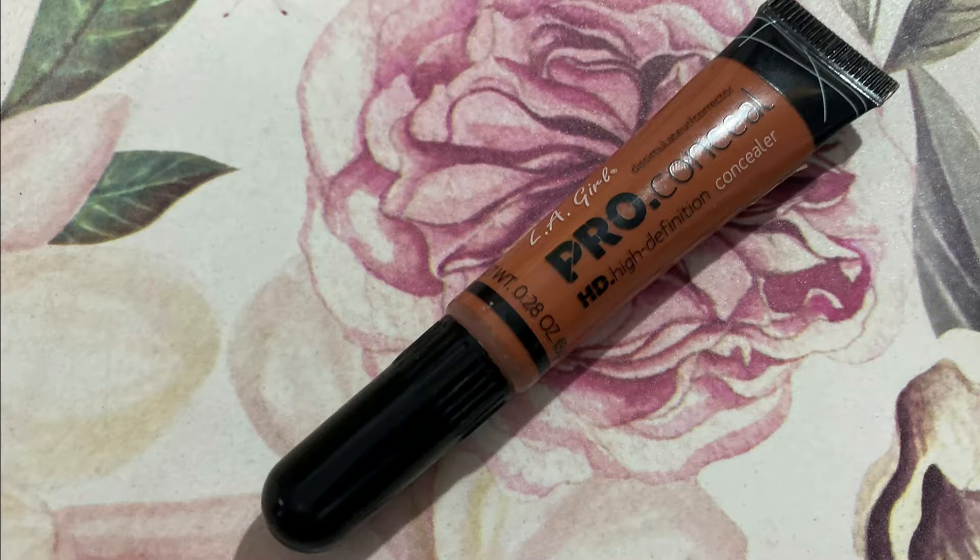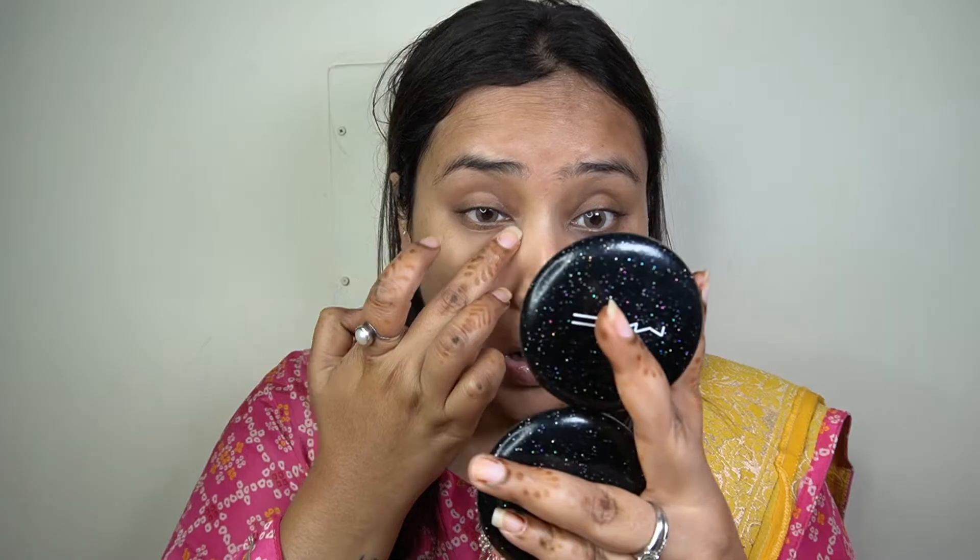For face prep I'm using my Fenty Beauty Pro Filter Instant Retouch Primer. If you look up close at her picture, she has a very nice and almost mattified base — she does not have a very dewy or glowy base. So I'm going to keep my base makeup really nice and satiny. I'm taking out two pumps and applying it all over my face to give a nice slip to my skin after my skincare, for the rest of the makeup to lay beautifully on top.